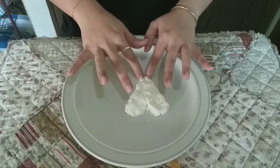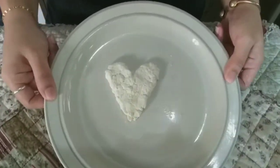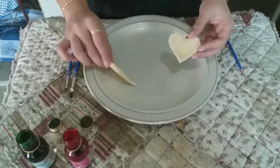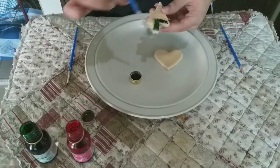Set them aside to dry for a good long while — about two nights — and then they will be ready, hard as could be, and ready to be hung up in a window, on a door, or used to decorate a Christmas tree.